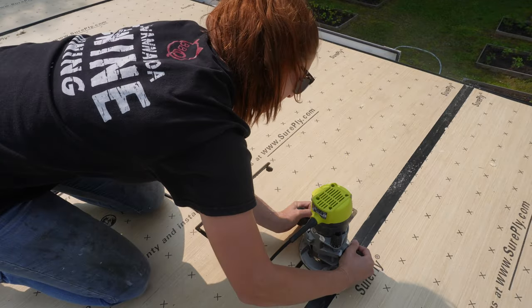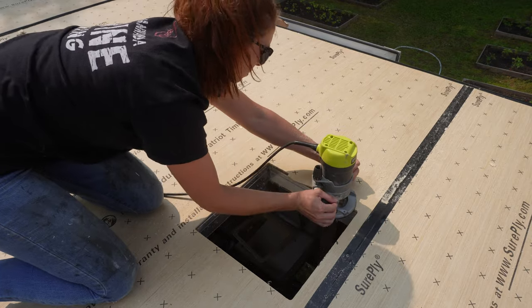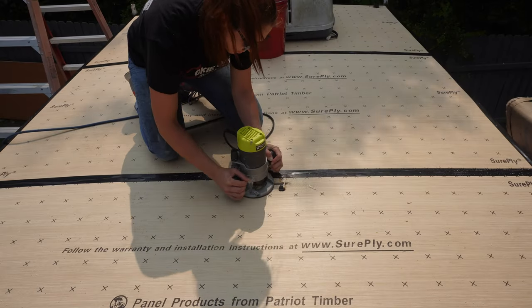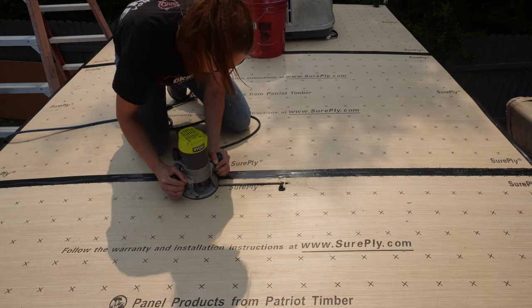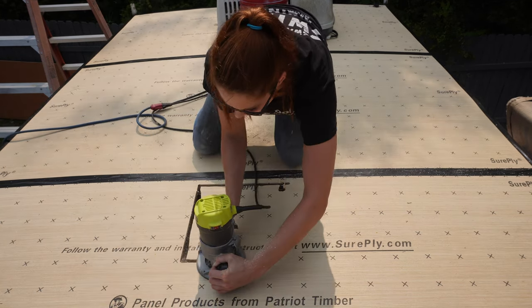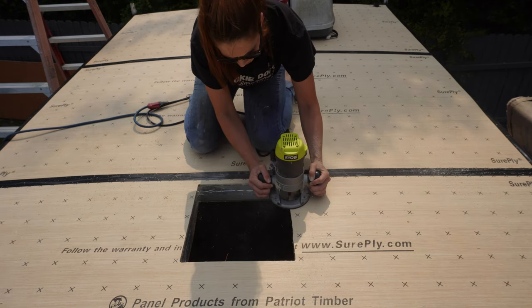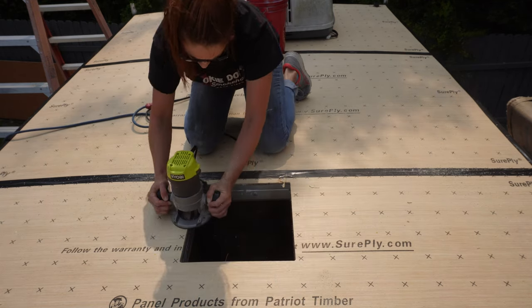I got the roof done yesterday, but I haven't routed out the holes for the vents yet, so that's what I'm going to be doing right here. I've got several holes — two fans, actually one is a fan and one is just a regular vent. And then I have the hole for the AC unit. I also have the hole for the fridge that I forgot to film. Whoops.